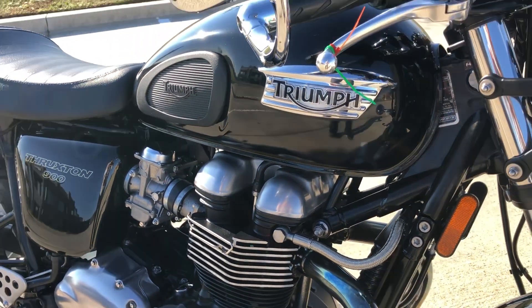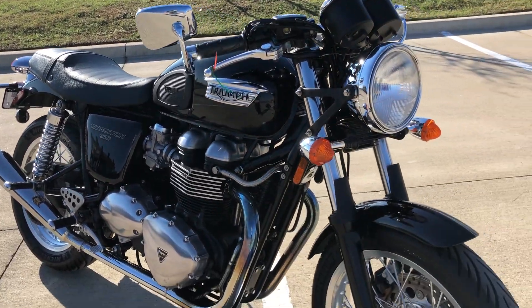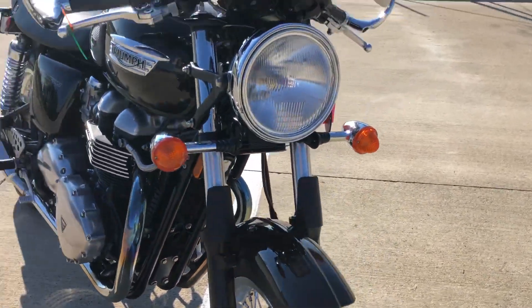That's what's cool with the whole cafe racer vibe. You've got fresh rubber on the front wheel as well. Those spokes look so much better — they were pretty funky before. The detail team did an awesome job.